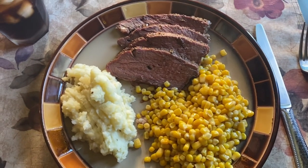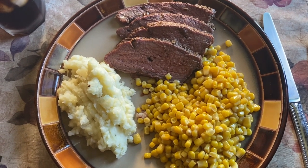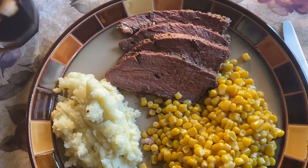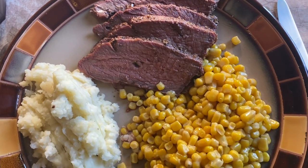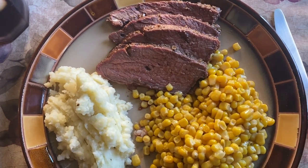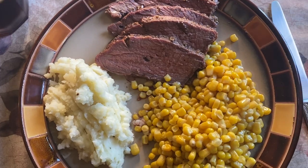The tri-tip has been served with some mashed potatoes and some corn. Check this out — this is a beast, fit for a king! Thank you for joining us, please subscribe and we'll see you again soon.